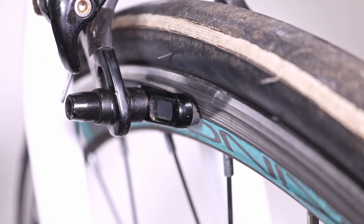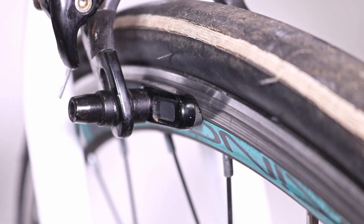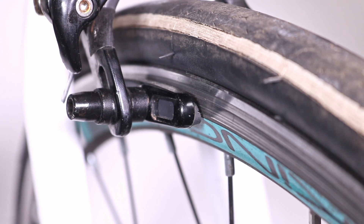If it's positioned too low, not all the pad's surface will touch the braking area, leading to uneven wear and potentially causing the pad to get stuck at the lower part of the rim.